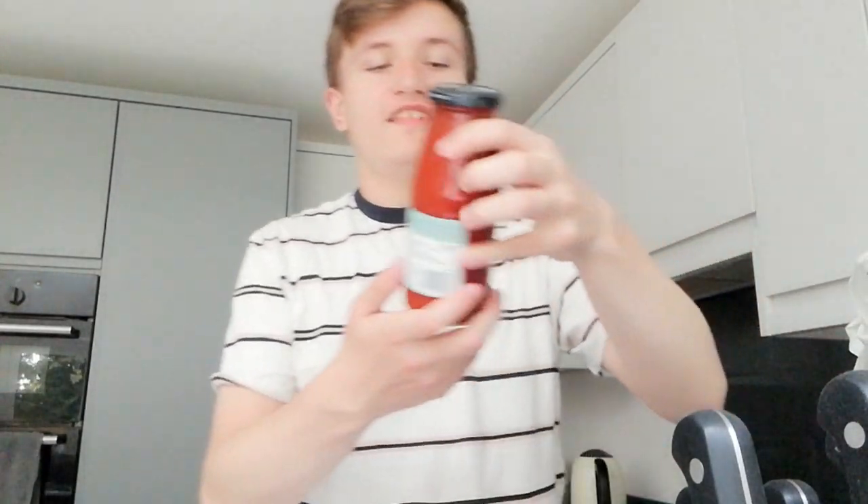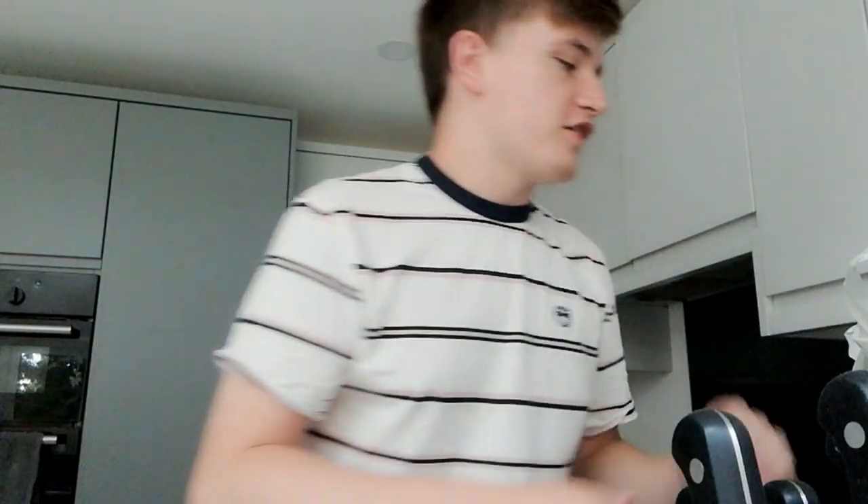I've got this pizza base mix, and I've also got passata — like an Italian passata — and some mozzarella as well. I'm going to film this for TikTok, so you might not see me making it in detail here, but you can on my TikTok. I'm just going to do a time lapse of making this pizza.